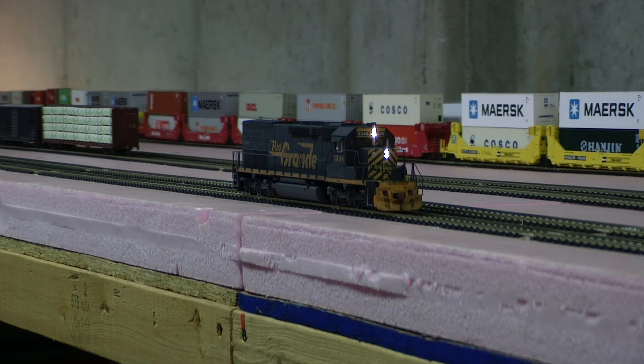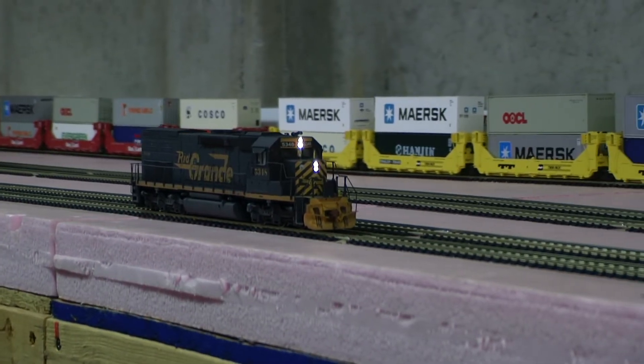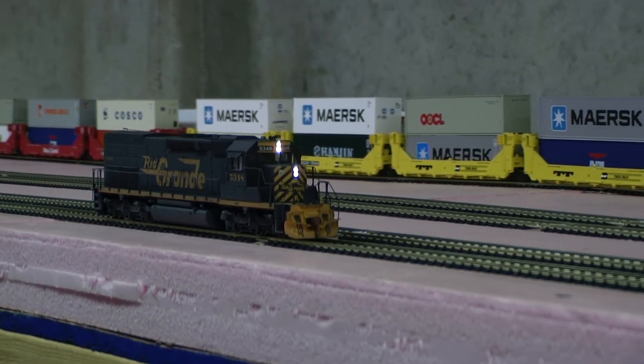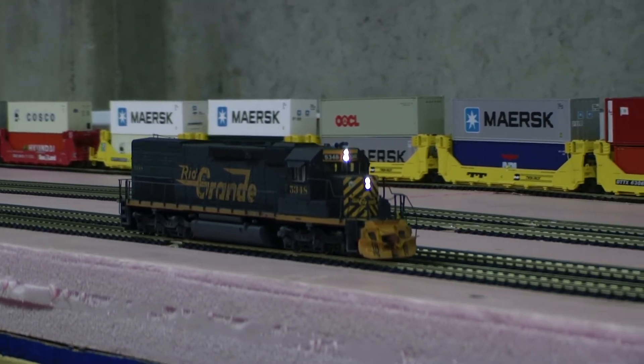So why don't we just take a look at this. Detailing — most of it was detailed out of the box very nicely. I added the front drop step and MU hose box on the front, and wipers.